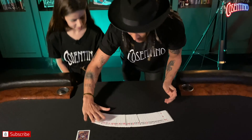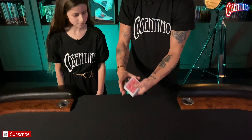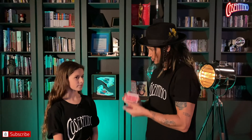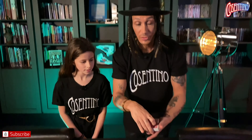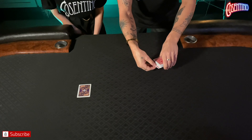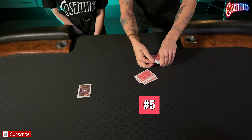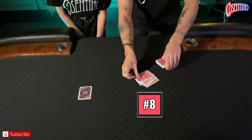I have a pack of cards — they're all different. We're going to shuffle the cards. There are 52 different cards in a pack, and I want you to think of any number between 1 and 52. Got a number? Tell me what that number is. Eight? Okay, eight. The cards have been shuffled, I'm now going to count down eight cards. Watch: one, two, three, four, five, six, seven — do you want to change your mind? — and eight.